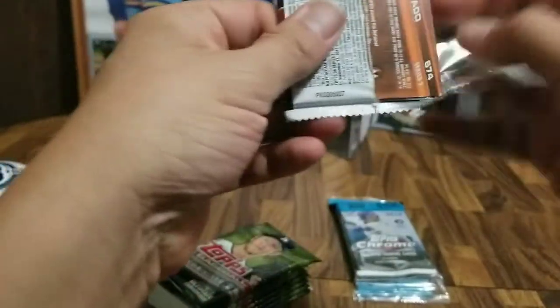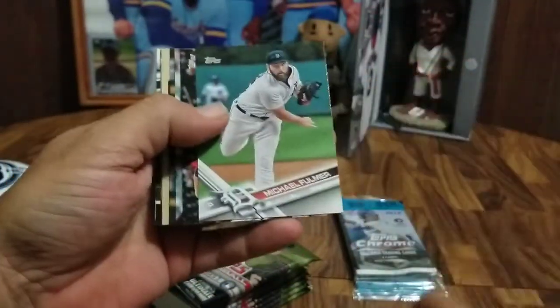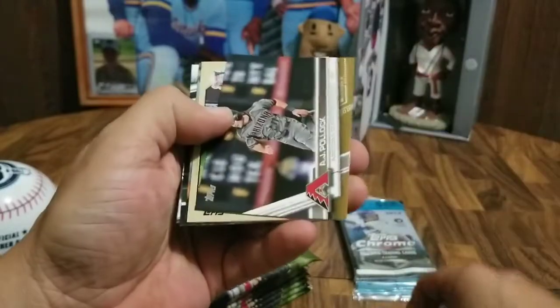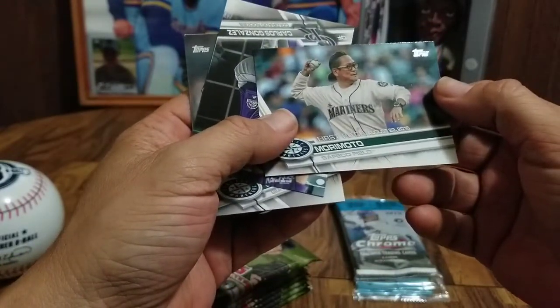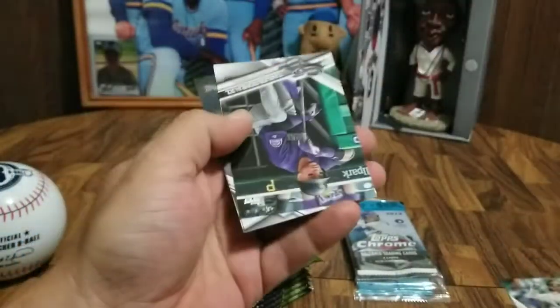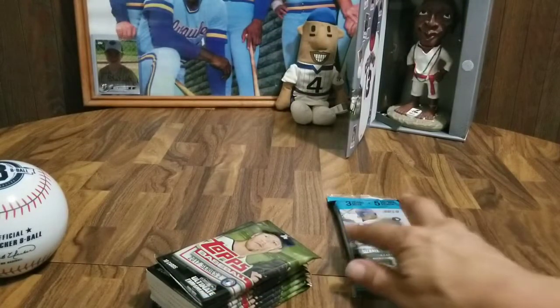Pack number one: Gerardo Parra, Michael Fulmer, Darren O'Day, Brandon Drury, AJ Pollock, Addison Russell, a 1987 All-Star card. And a First Pitch card — Morimoto, Iron Chef. I love that show. I actually might keep that — that's kind of cool. Carlos Gonzalez, Edwin Diaz, and Martin Prado.